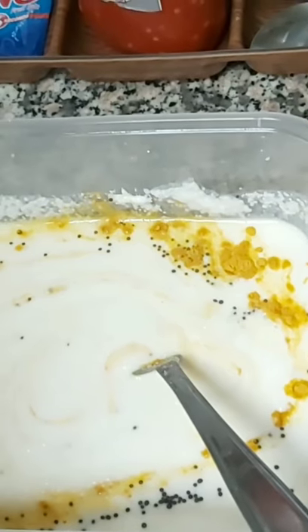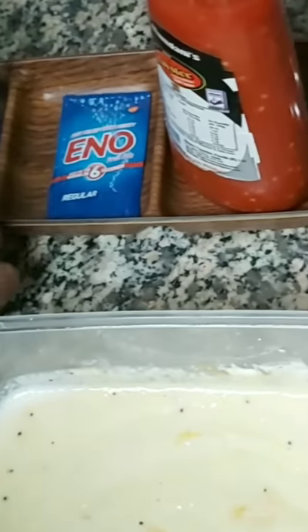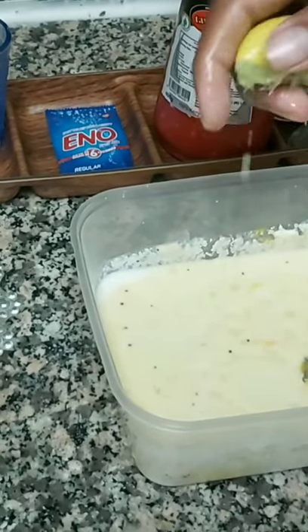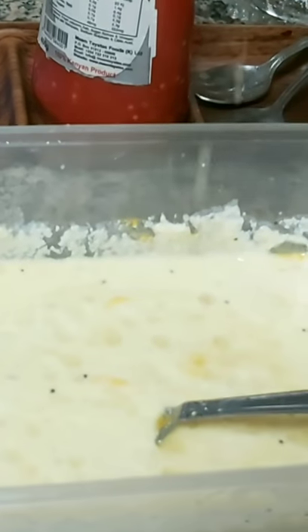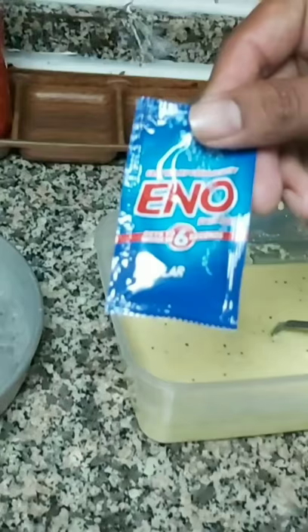Add salt as per taste — usually we put less salt because curd is already added and it gives a slightly salty taste. Now we can add a few more things depending on how you want to decorate. The main ingredients are the rai, haldi powder, and lemon. We're using one fresh lemon, but lemon powder can also be used for more lemon taste. Lemon brings a good taste to the dokra.